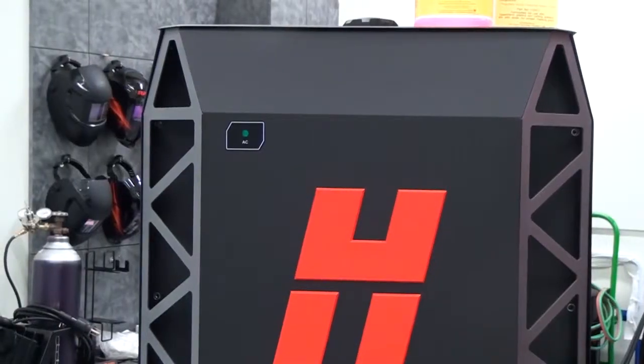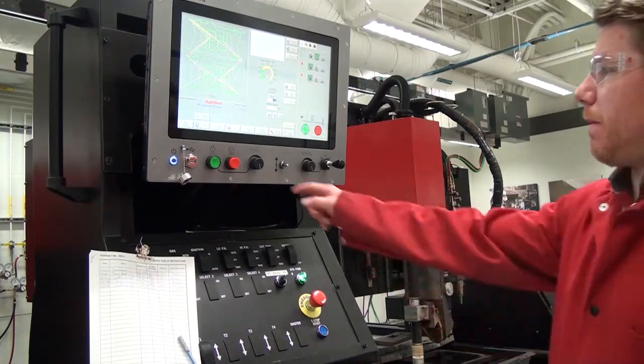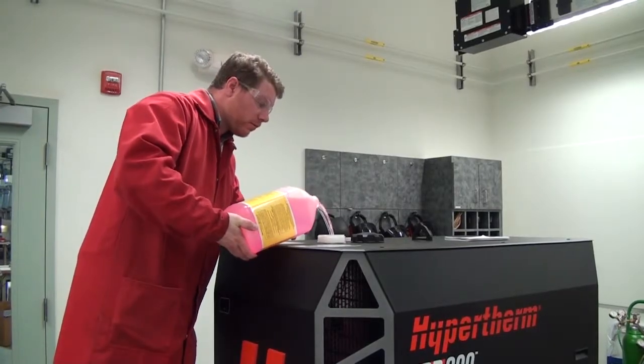Supply power to the cutting system. Use the CNC or XPR web interface to send a process to the plasma power supply and start the coolant pump. If necessary, add more coolant to fill the reservoir to the base of the fill spout.